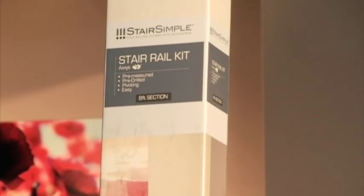StairSimple AXS — an 8-foot section installs in under an hour. Compare that to a traditional stair railing system that takes 6 hours — it's unbeatable. StairSimple AXS, it's just that easy.